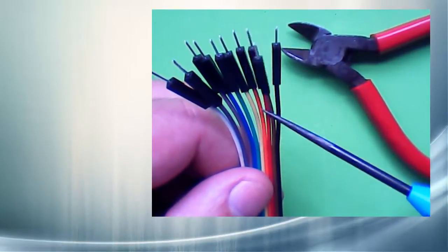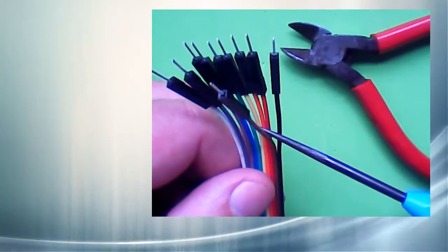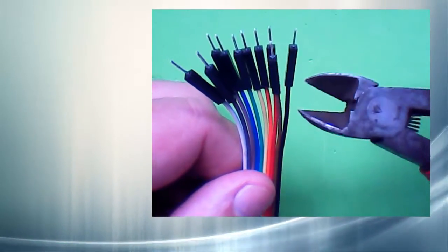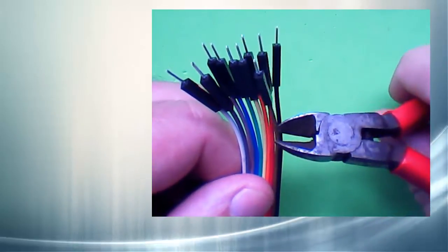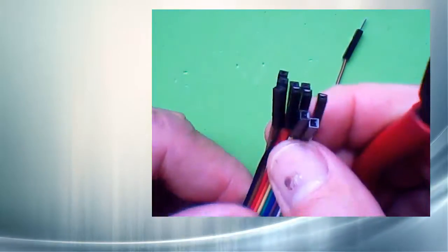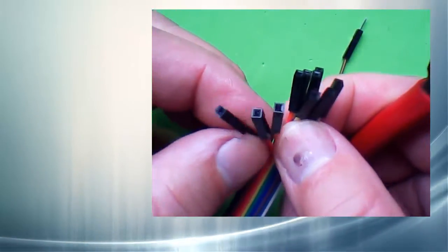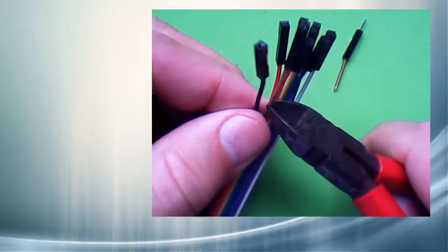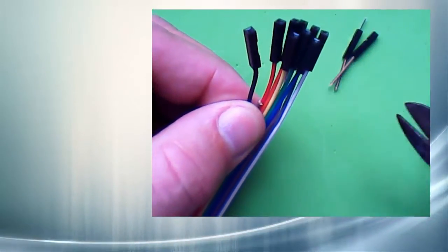Do you see how there's a brown lead in between my red and black ones here? I don't want that one. I'll just cut it off — cut it off at both ends. There will be an extra wire in here with no connections, but we can just ignore it.